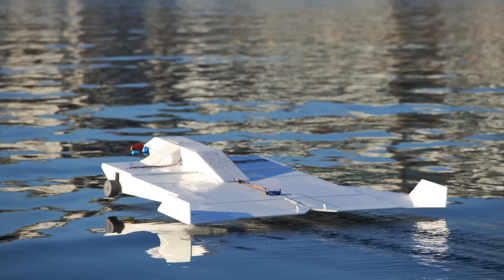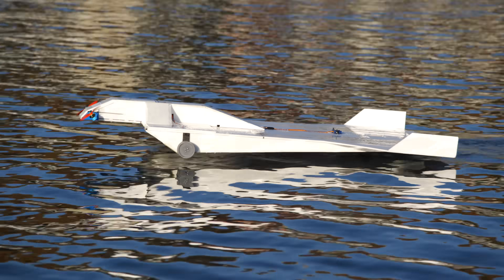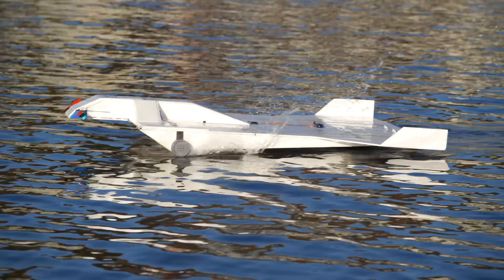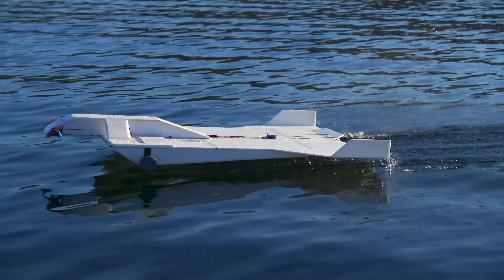Once I removed the throttle cap, we were really cooking. When this thing is flying well, you have to ask yourself if the wheels are even worth having. On this day the water was flat and the wind was calm, so it was pretty easy to stay in the ground-effect sweet spot. But in choppier water or more turbulent wind, I think the wheels would actually become a lot more practical — good to have wheels when some waves come through.